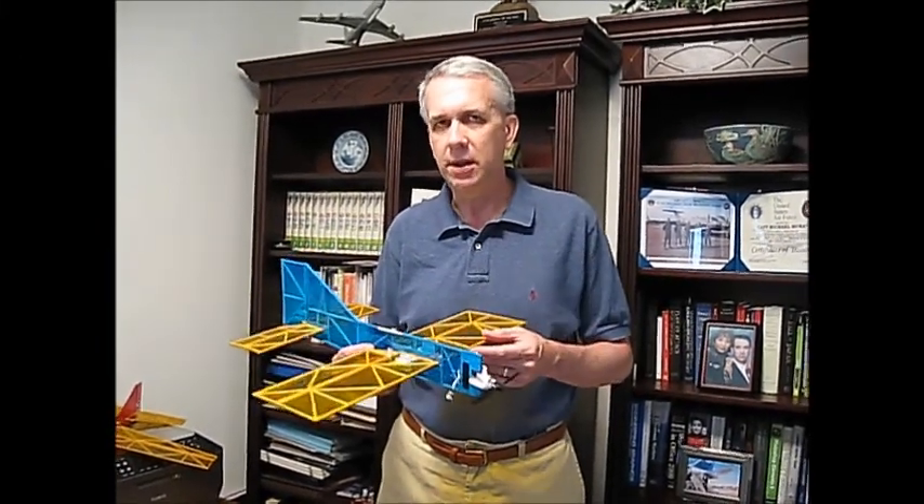Here is the Robin prototype right here. We'll incorporate lessons learned from that prototype build into the final version to come up with the final plan and the finished product.